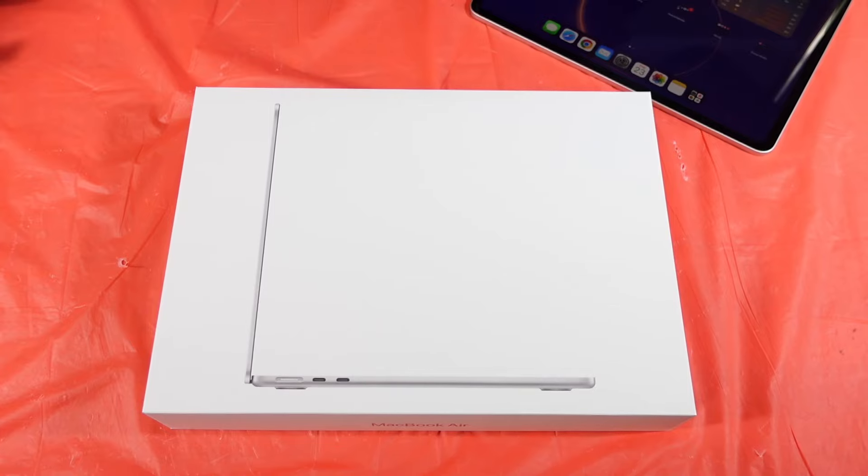What's up guys, Will H, and a quick video of me unboxing my new MacBook Air M3.